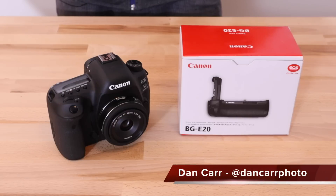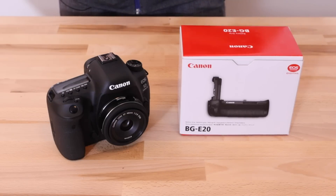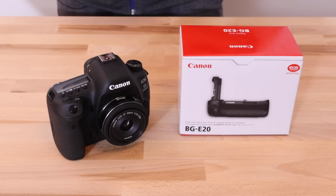Hey guys, Dan here. Today we're taking a look at the BGE20 battery grip for the Canon EOS 5D Mark IV. This is retailing for $350 US dollars, around about $540 Canadian dollars right now.